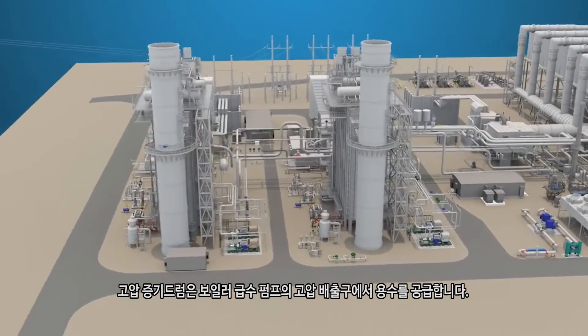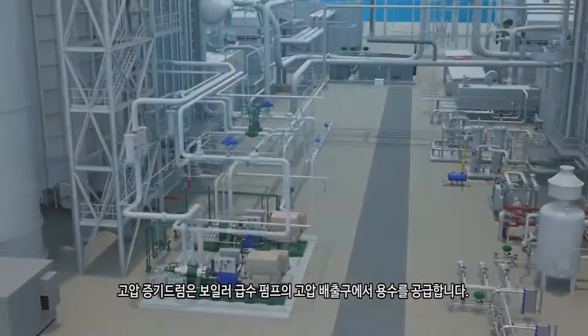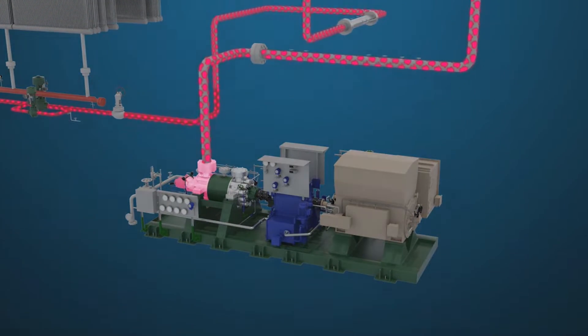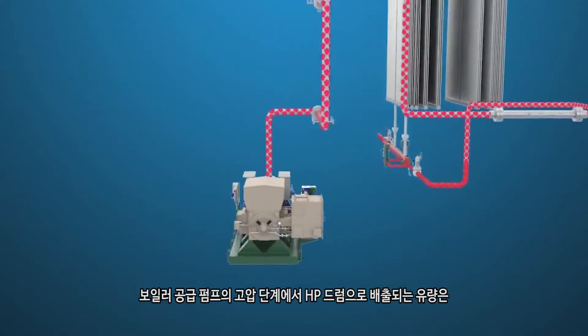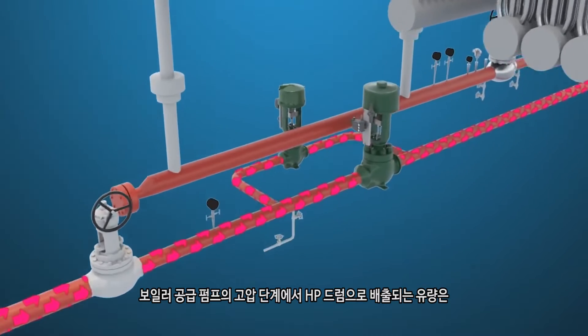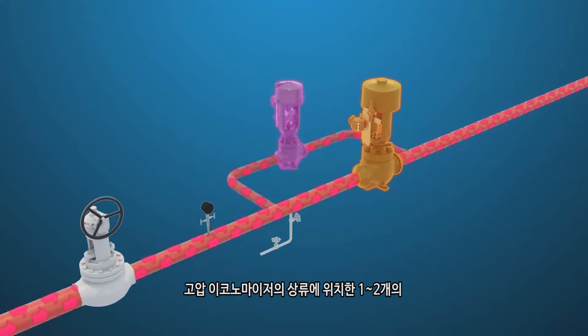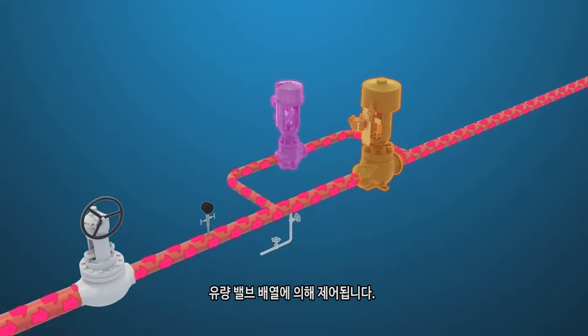The water supply for the high pressure, or HP, steam drum comes from the HP discharge of the boiler feed pump. Discharge flow from the high pressure stage of the boiler feed pump to the HP drum is controlled by a single or dual flow valve arrangement located upstream of the HP economizer.